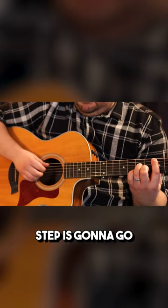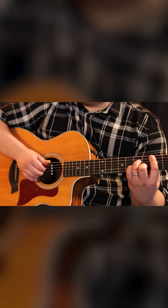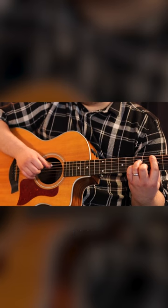Our next step is going to go: one, two, three, four, one, two, three, four, one, two, three, four.